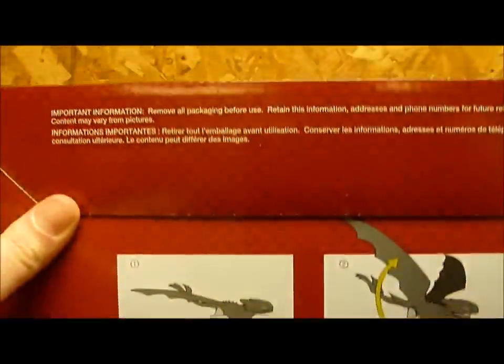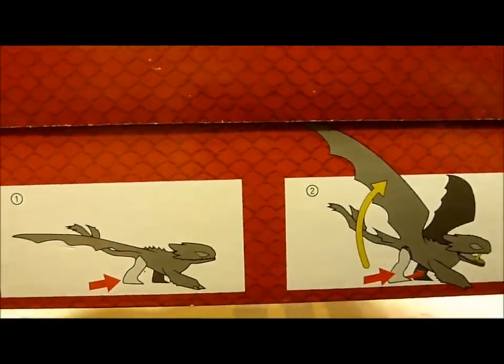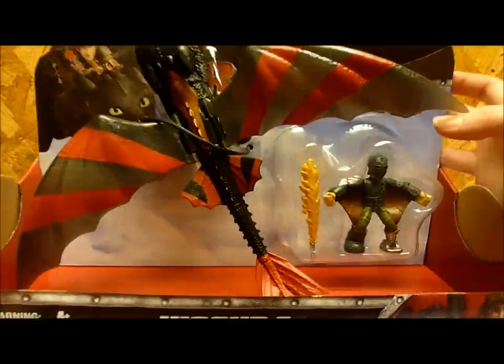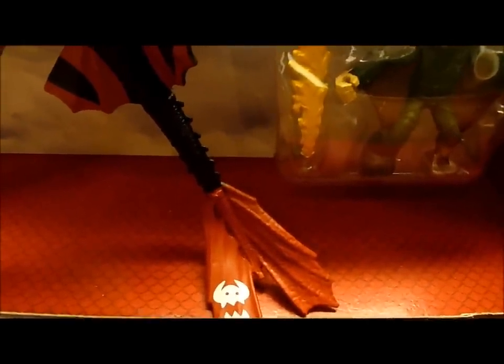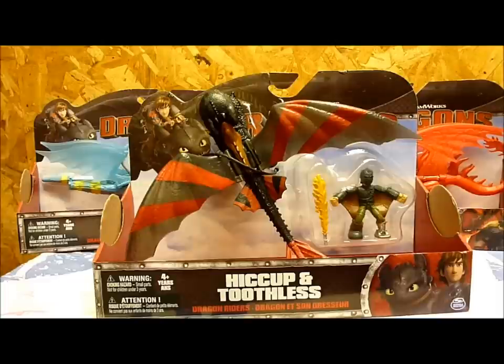On the bottom it shows what Toothless does — his jaw opens and his wings will flap. Also a little odd thing with the painting job: it seems both of Toothless's tail fins are red, instead of one being black and the other being red. Not sure why they decided that, but that's okay. I'll be back in a moment with all the figures out of the packages.